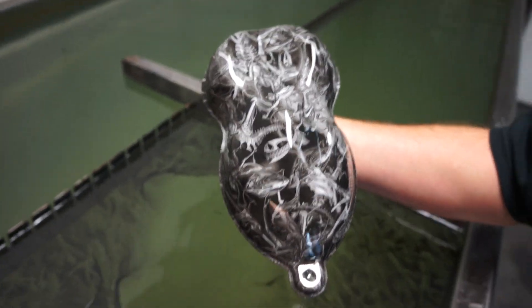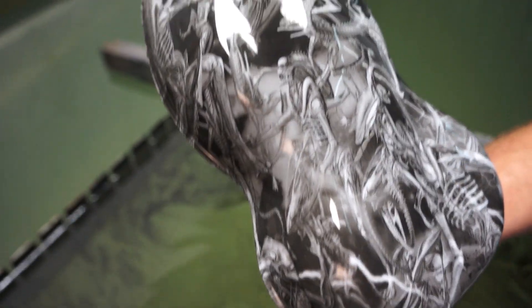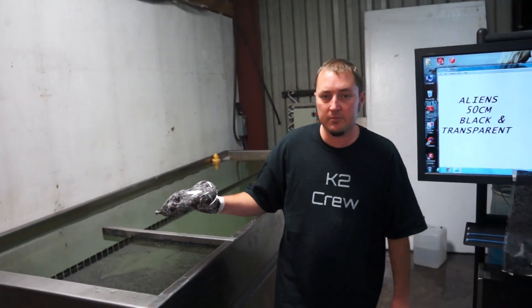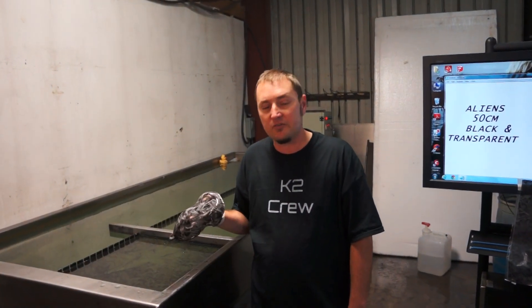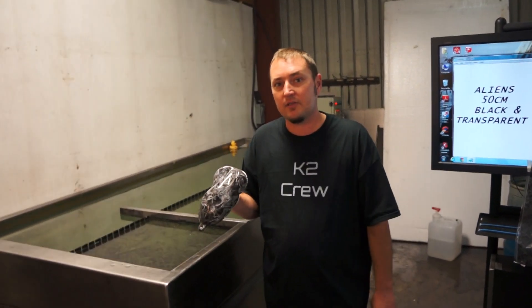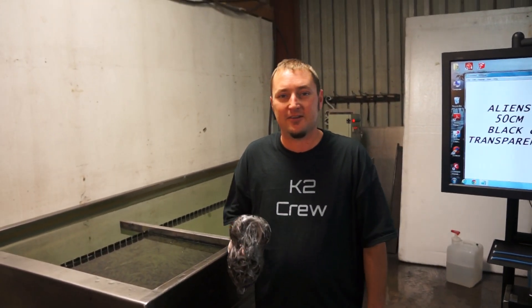That is Aliens. Turn this around. You can purchase this at kansashydrographics.com. Come check us out at the forum too, k2forums.com. There's a lot of professionals on there that have been doing this a long time. I can give you guys a hand if you're having problems, or you can email us at orders@kansashydrographics.com. Thank you guys, and I'll see you next week.